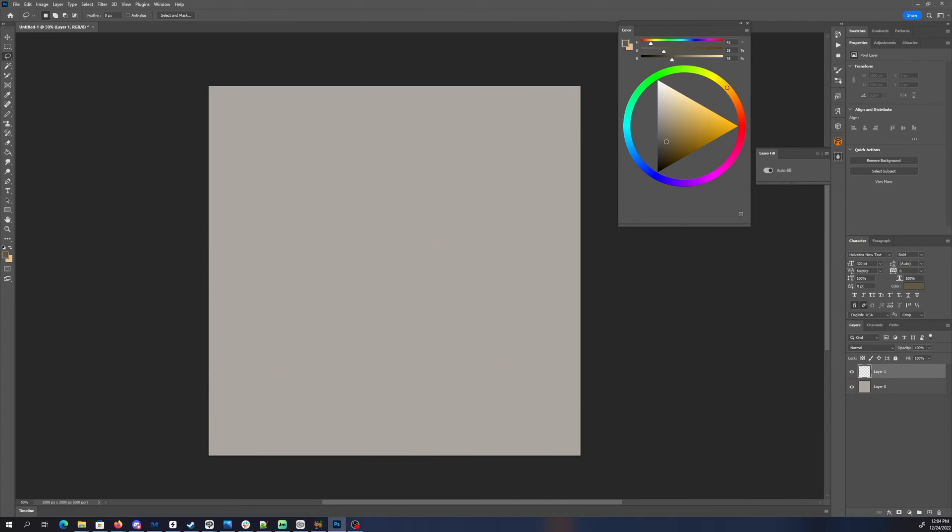But there's one other thing that lasso fill is excellent for: concept drawing. Turn this on and we're just going to start. I'm going to start on a new layer in case I want to lock off transparency, but let's see what we can come up with.